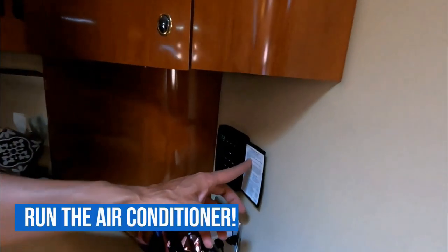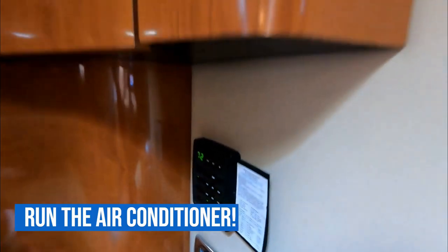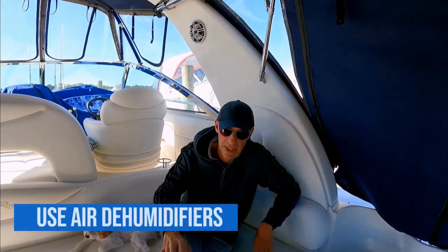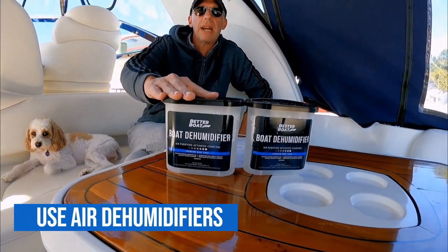If you have an air conditioner, run it during the season — it keeps the humidity out of the boat and stops mildew from forming. If you don't have AC, you can use dry buckets like this that absorb the moisture out of the air.